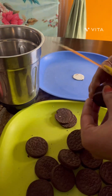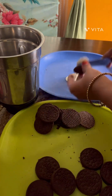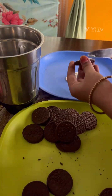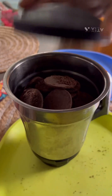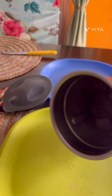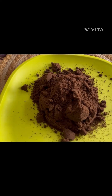Take 1 packet of biscuits and separate the cream. You will also need 1 mixer jar.